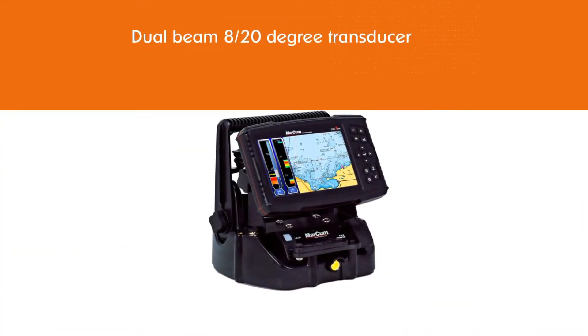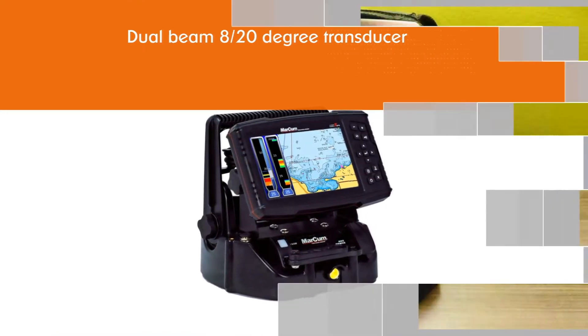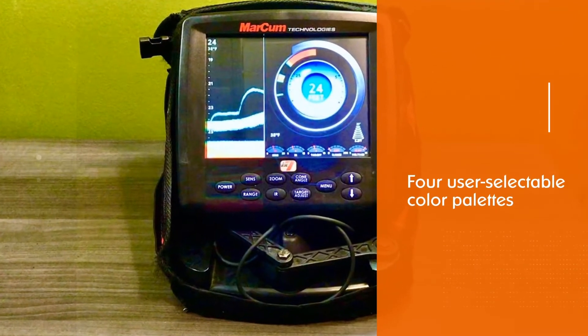The LX7 display offers a lot of opportunities to customize the readout settings. You can decide how to display digital depth, range, gain, battery voltage, interference rejection, and target adjust.